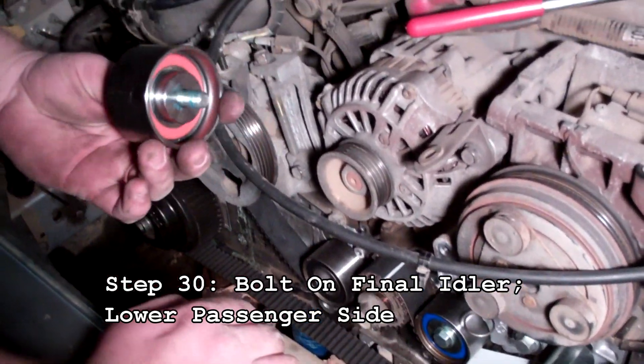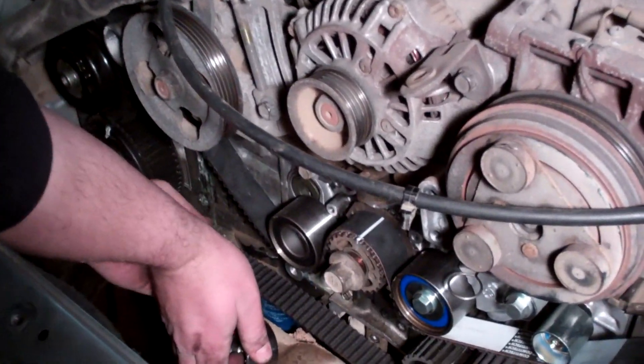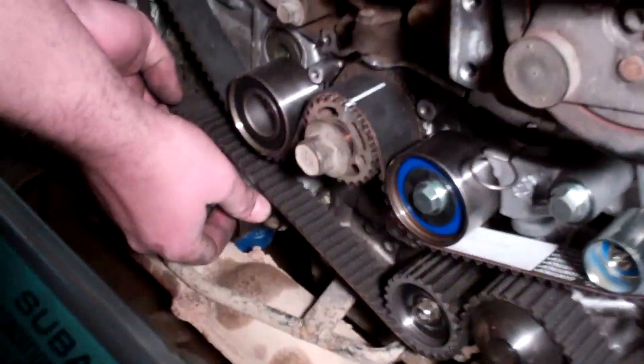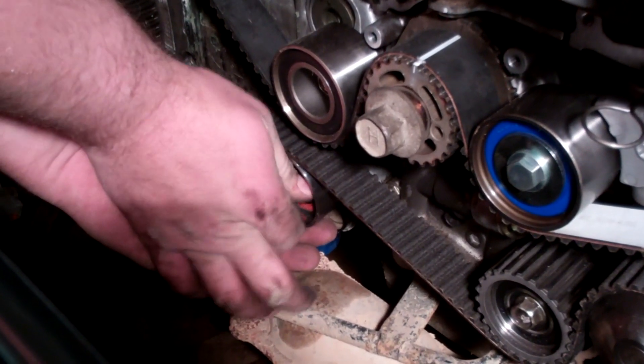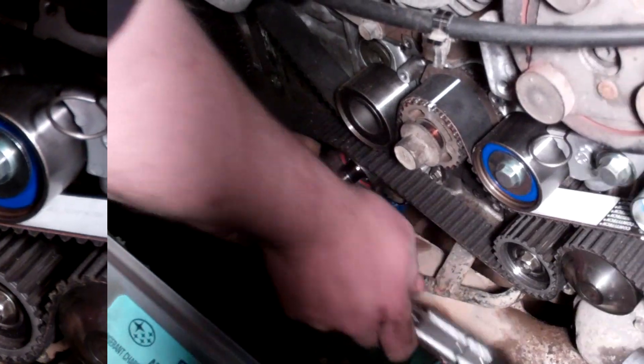Now that all the marks are lined up on the belt and cam gears, we're ready to put the last idler — the orange one — on. Put some thread locker on the threads, it's a 14mm bolt. Pull up on the belt, thread it into the hole, and once it's threaded in, torque it down to 28.9 foot-pounds.